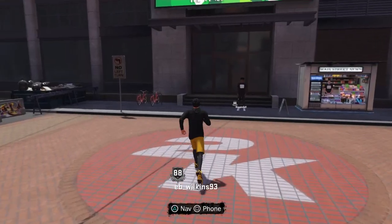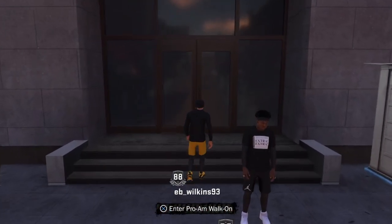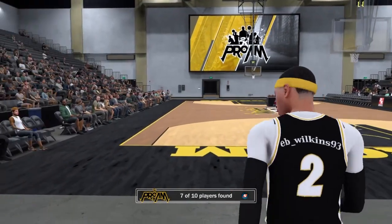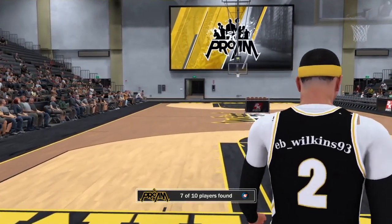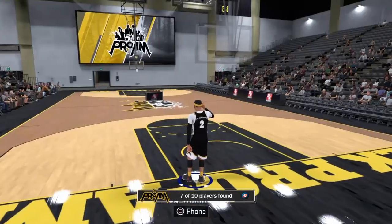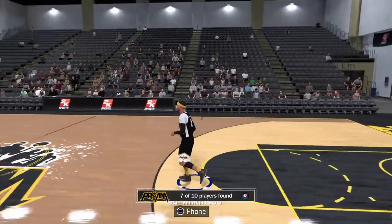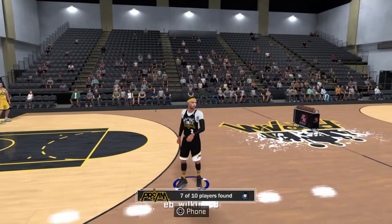Now let's try it over in walk-on. I'm making my way over to walk-on pro-am to show y'all it works here too. As you can see, I'm once again suited up and ready to go. I still need to go back and tweak my accessory, but I just want to let y'all know it works. And you can see everybody else coming in — they're still naked, I guess they ain't caught the memo.